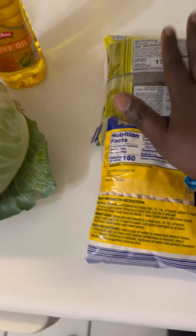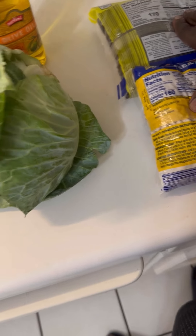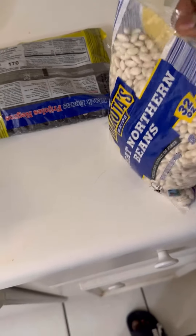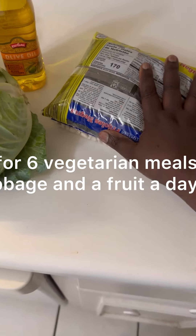This is going to be a low biological value meal — what I mean is it's a plant-based meal. We're going to have cabbage, rice, and fruit. We're going to use about half a cup per serving, and this is two pounds, so we're going to make more than 6,000 — we have enough food for these three days.